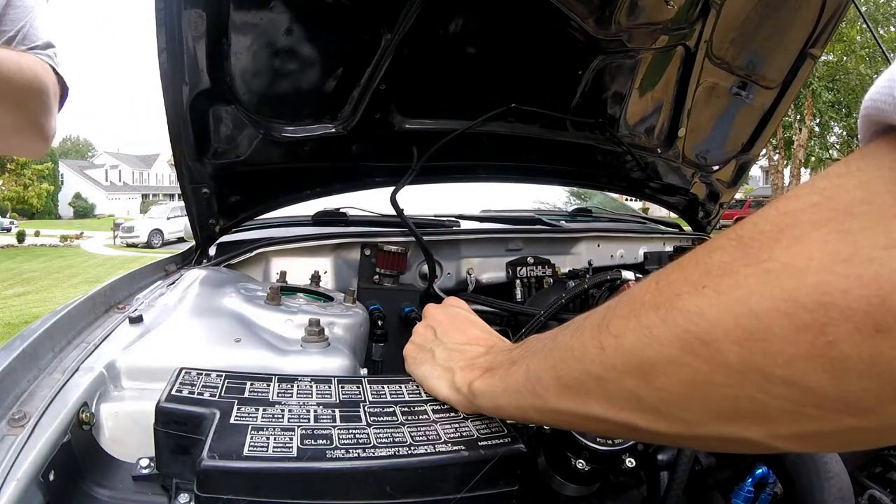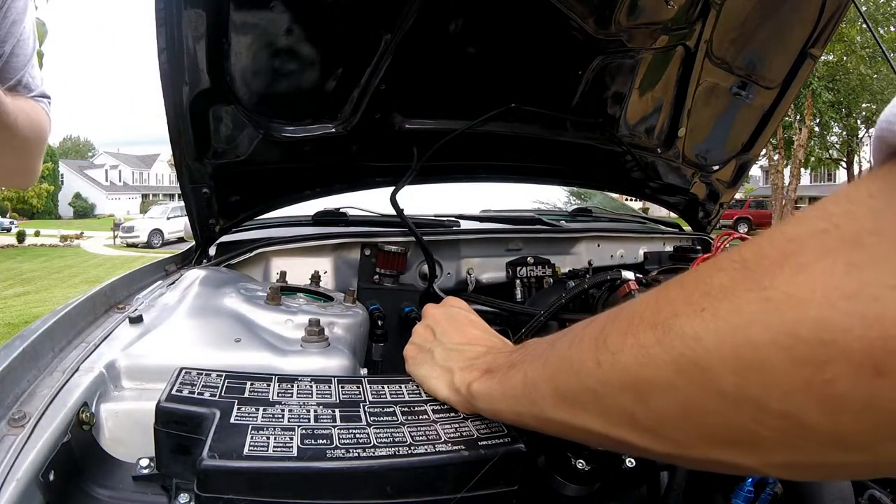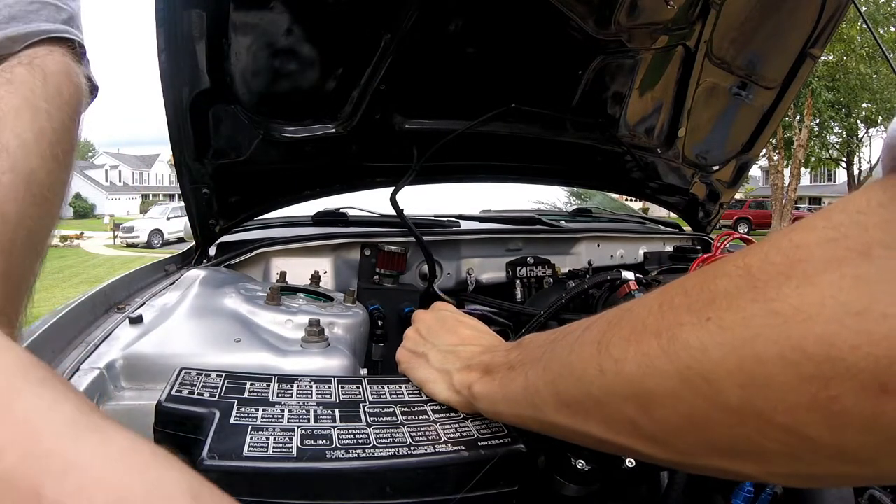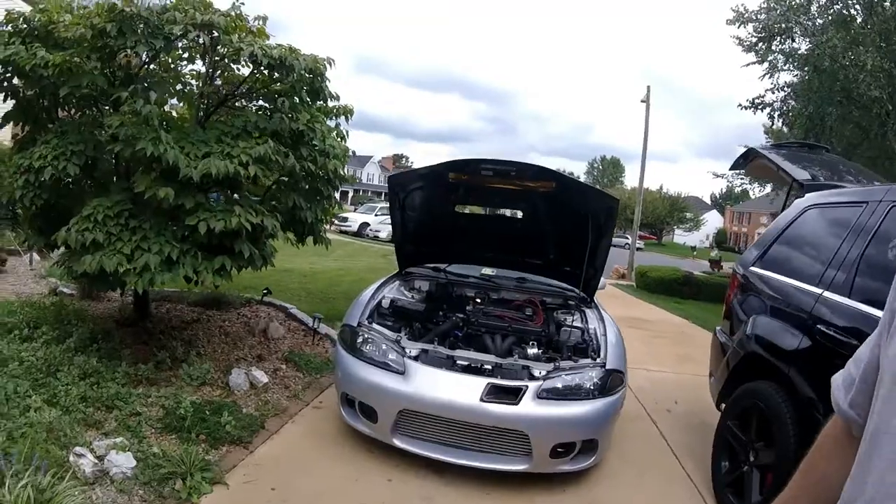There you go - that's a good solder. It's not going to be the best video today. My production was pretty bad - got doing stuff, then the camera died, then I had to run around and get some parts and come back. That's kind of what happens when you work on these DSMs.